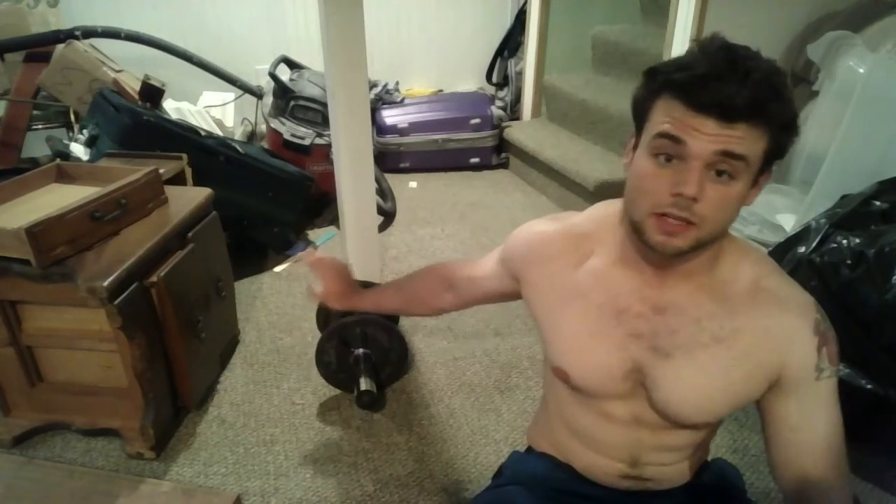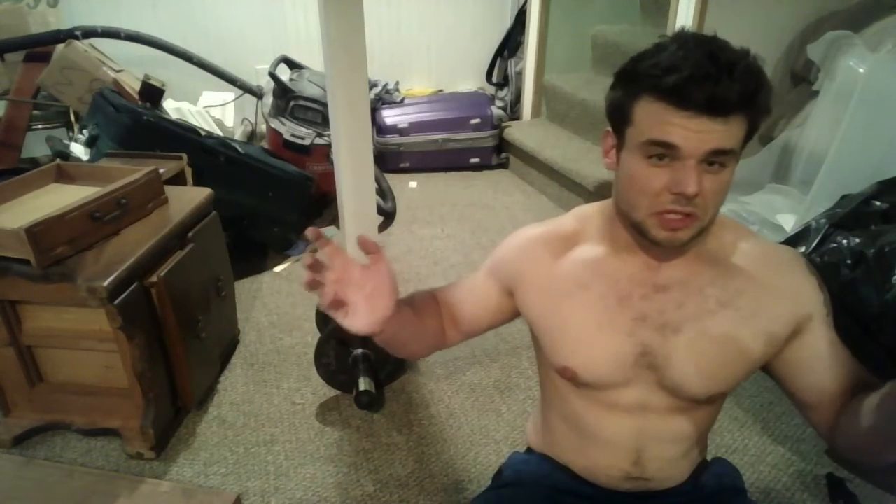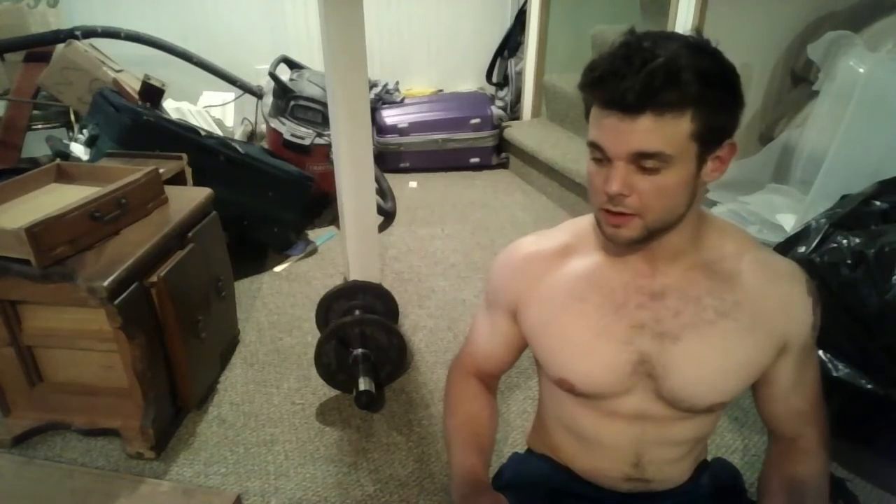You're going to need a kettlebell or a dumbbell somewhere between 30 and 65 pounds. It's going to depend on whatever your rotator cuffs can handle.